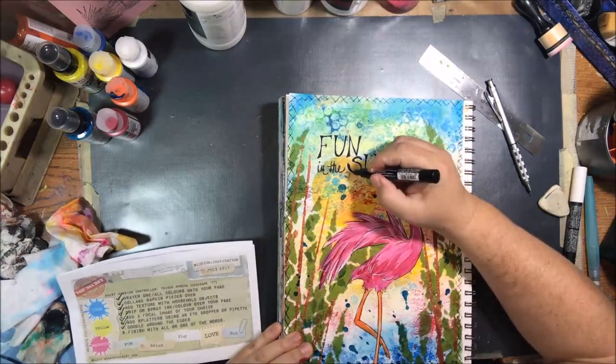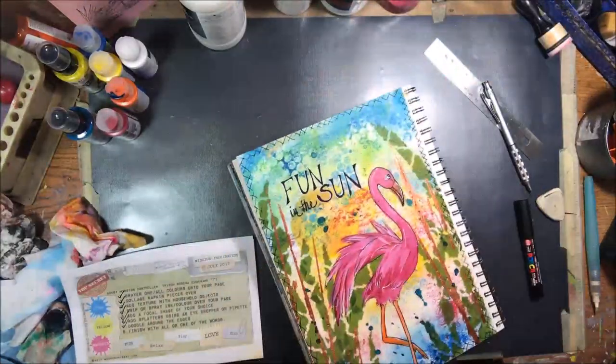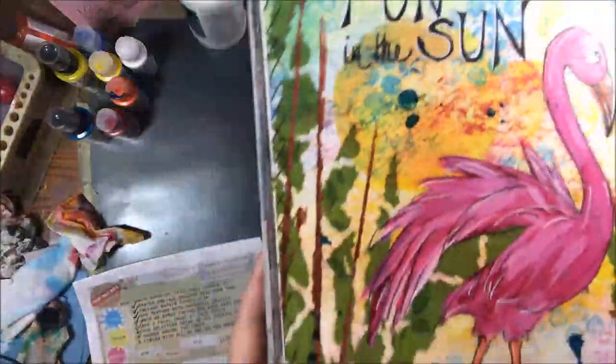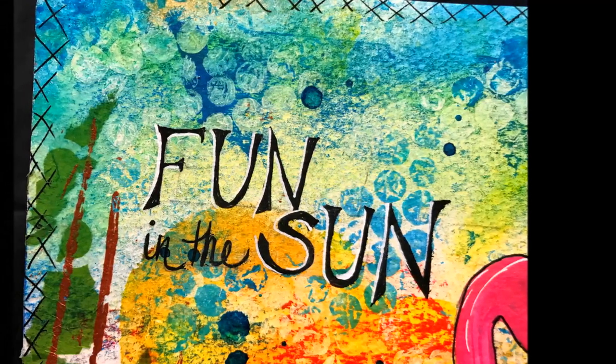And that is it for this month's Mission Inspiration Challenge. So here come your close-ups. Be sure to give me a thumbs up, leave me a comment, subscribe, share — all those fun things — and that's it for me. Bye-bye.